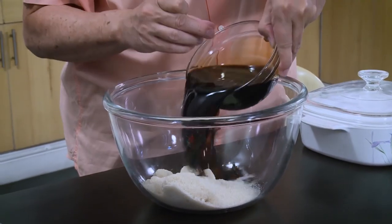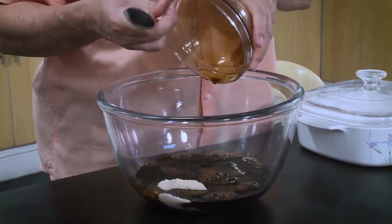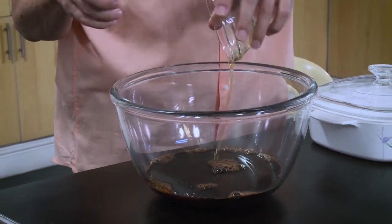One cup of soy sauce. That's it. Sesame oil. And what you want to do is just mix all of these together until you dilute the sugar. Just dilute the sugar.